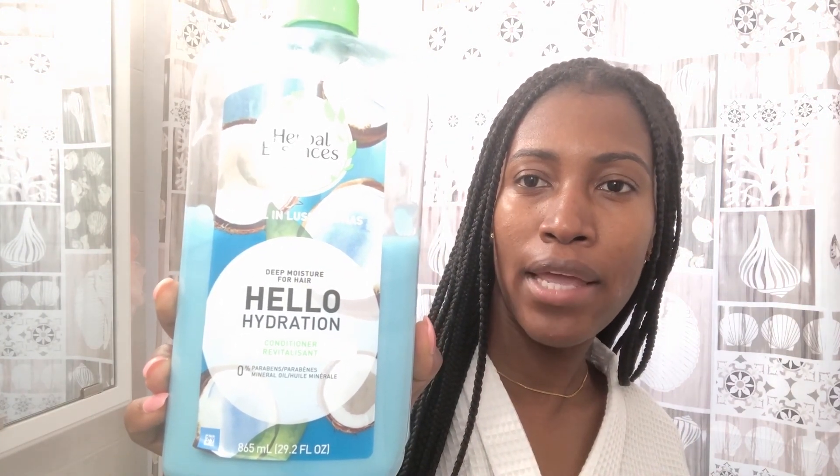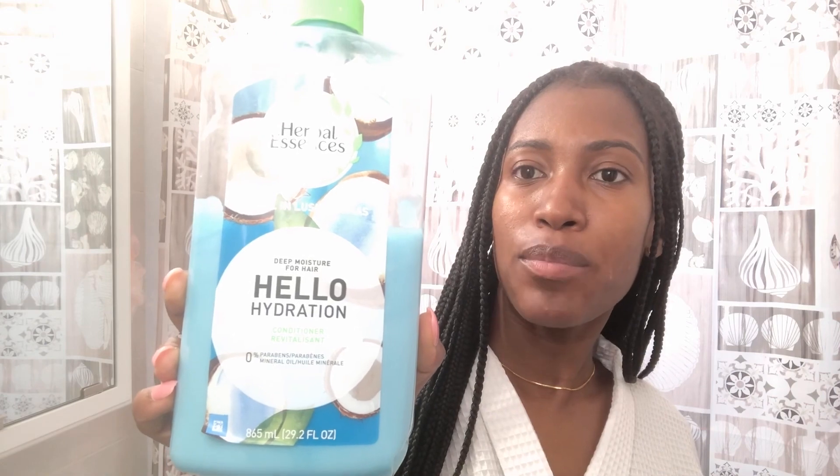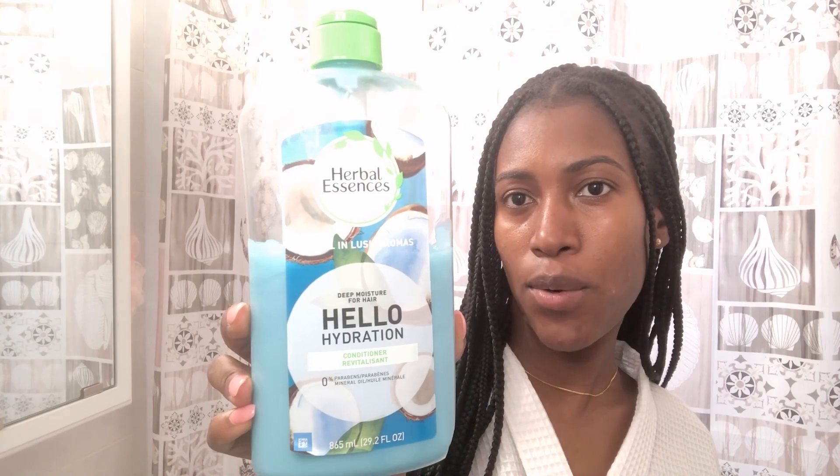I'll be washing it like this — you want to use your fingers like this. After I finish washing my hair I'm going to condition it. Once I finish washing my hair in the shower with the shampoo two times, I will use this conditioner from Herbal Essences Hello Hydration.